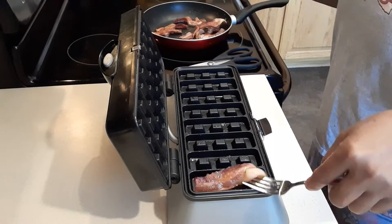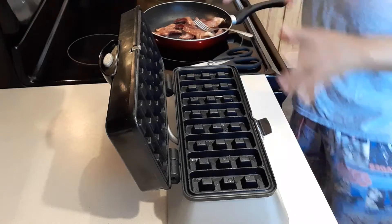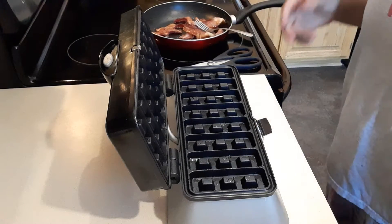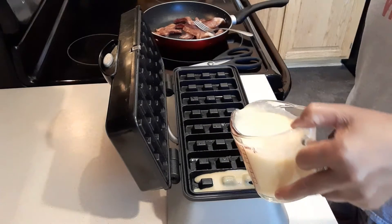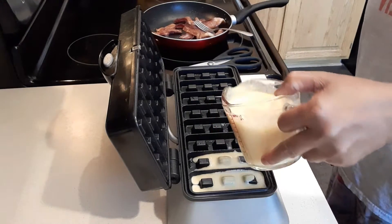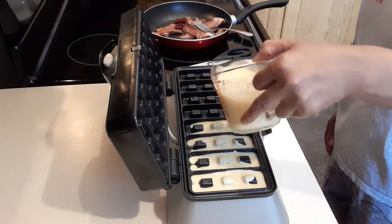Actually, I'm going to put the butter first — I forgot that this waffle maker tends to stick. So I'm going to put my butter in first. Don't put too much, because remember we still have to put the bacon in it.